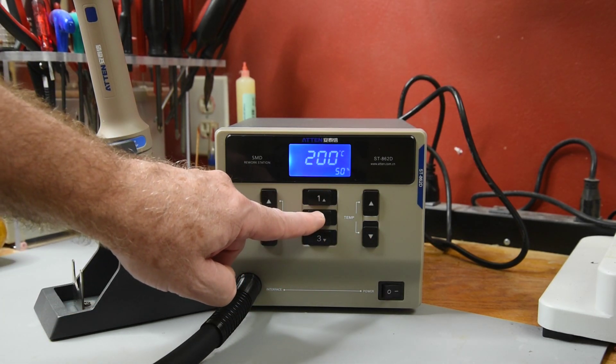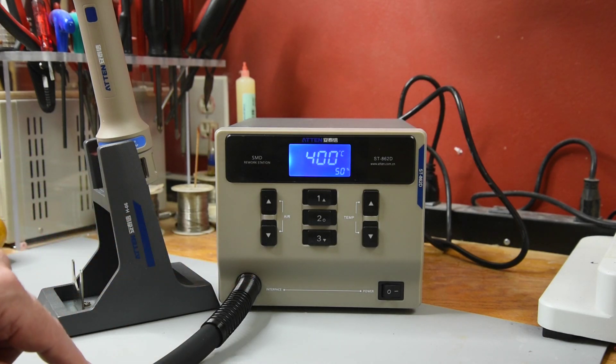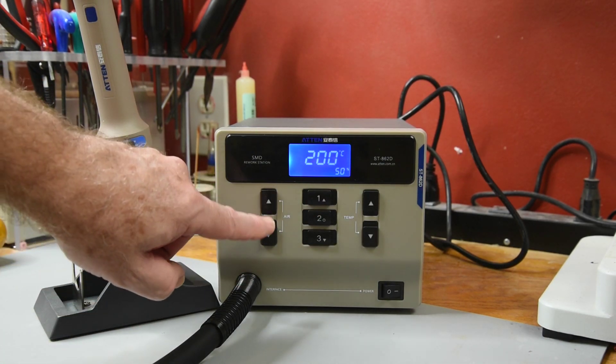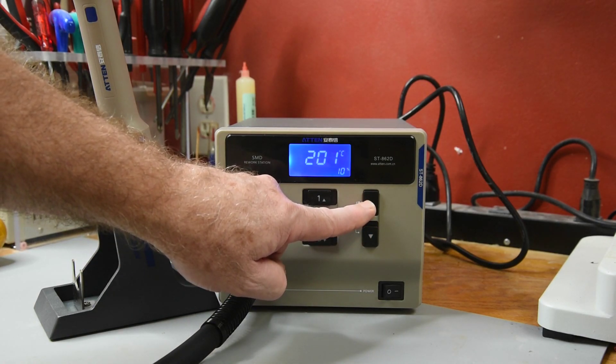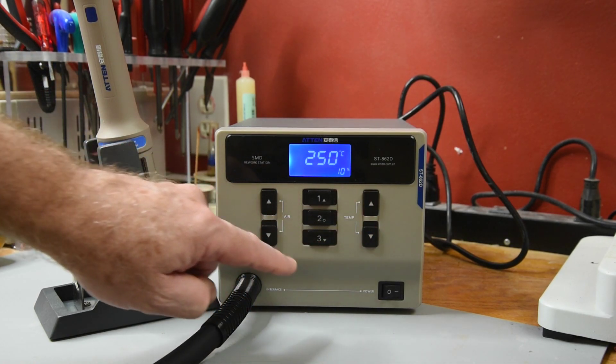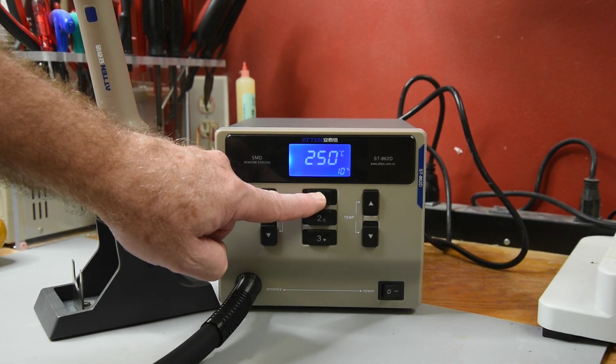There are three preset buttons. Each one will recall a temperature and an air volume setting. To save a setting to one of the presets, adjust the temperature and air volume to the desired value, then press and hold the preset button for about two seconds.